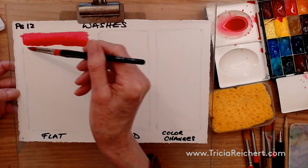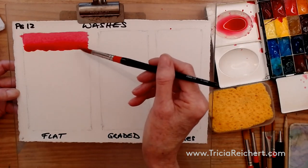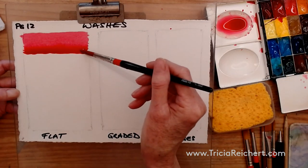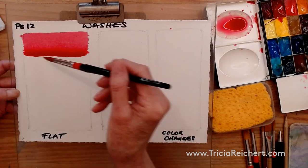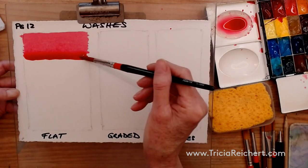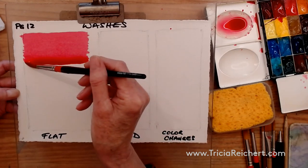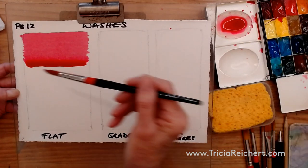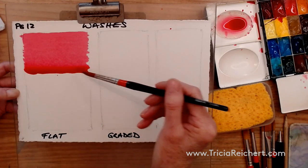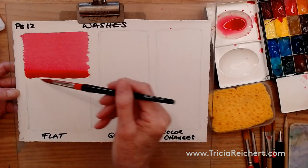As long as you have that bead, you'll get a flat wash. If that bead dries, you'll get stripes in your wash. You can guarantee a flat wash by keeping your brush connected into the bead each time. I'm hardly touching the paper — not pushing on the brush at all — just trying to pull that water across from one side to the other. It's a very light process. If you're scraping the paper, you'll get stripes. As soon as the bead gets a little thinner, add more paint and continue pulling down.